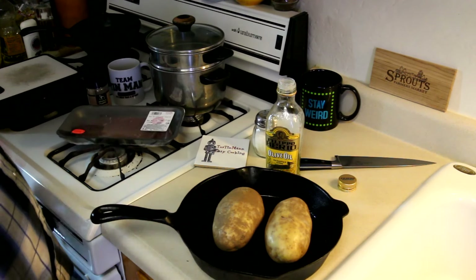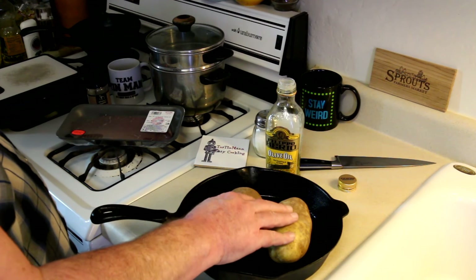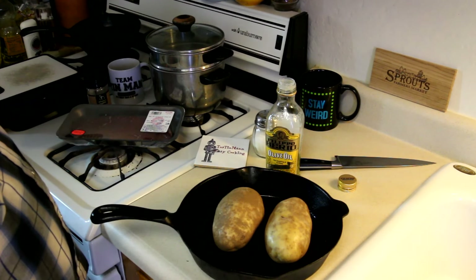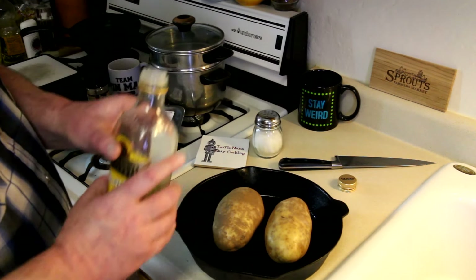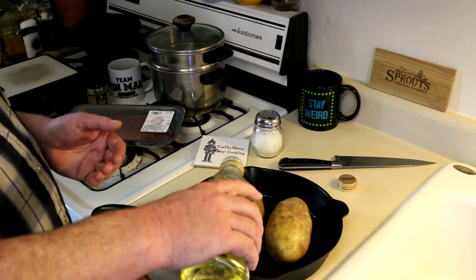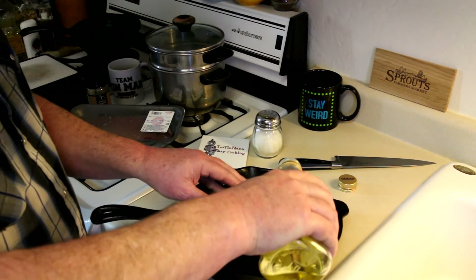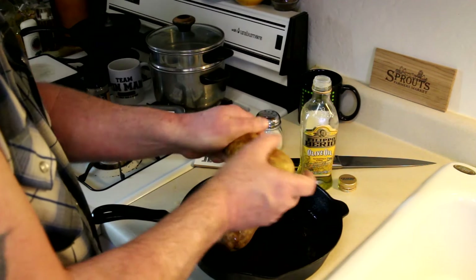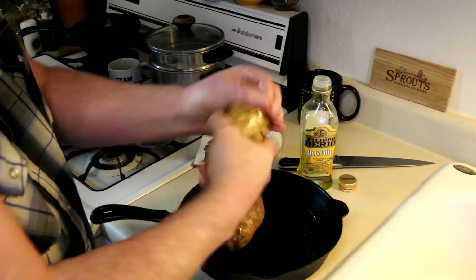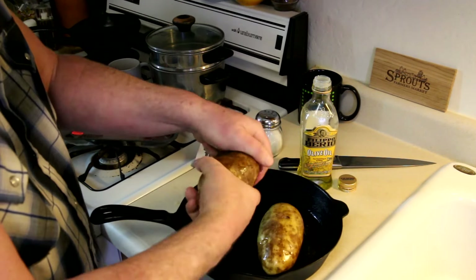So I'm gonna cook this with some baked potatoes. Now these are big baking potatoes. I actually paid $1.61 for those two potatoes, so they cost more than that steak did. I'm gonna cook these first because they'll probably take about an hour, and then cook the steak after because it'll probably cook in a couple of minutes. It's not even worth firing up my grill for that.